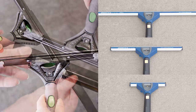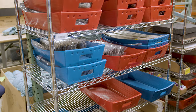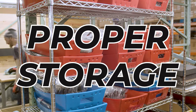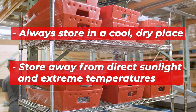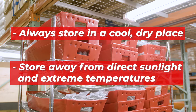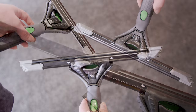Combine this with smart cutting strategies and watch your savings skyrocket. Our final tip emphasizes the importance of proper storage. Storing your squeegee rubber in a cool, dry place away from direct sunlight and extreme temperatures is crucial for preventing premature aging. This precaution helps you avoid frequent replacements, saving both money and time.